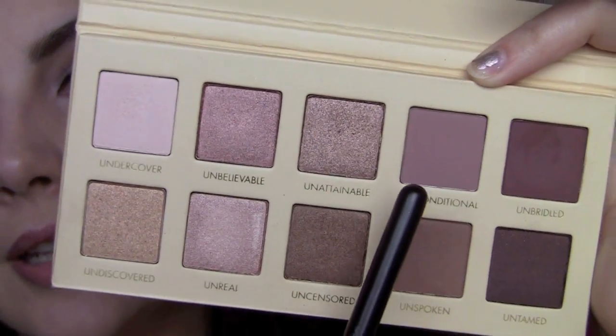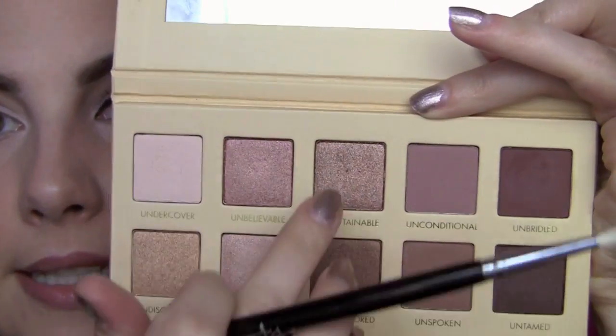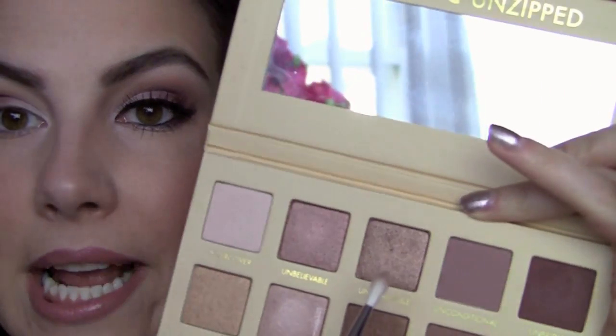Right next to Unbridled is a matte shade called Unconditional, and I'm taking that right over the border of the burgundy. Then with my e36 wispy brush I'm going to Unattainable — this comes off as a really pretty rose gold shade. I'm getting a little on the brush and starting from my very inner corner, going even further in than I did with the deeper shades, then taking it right on top of where I put that mauve. So pretty — we've had a lot of matte shades and now here's the glow.